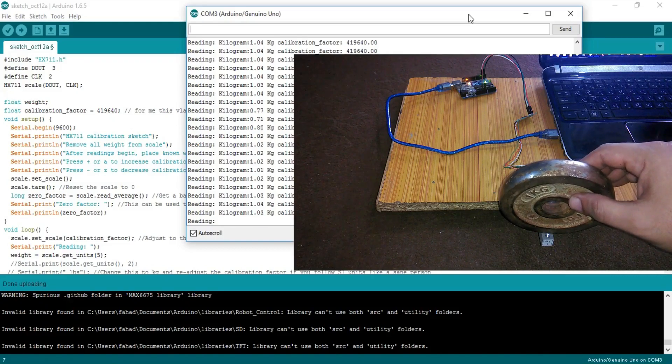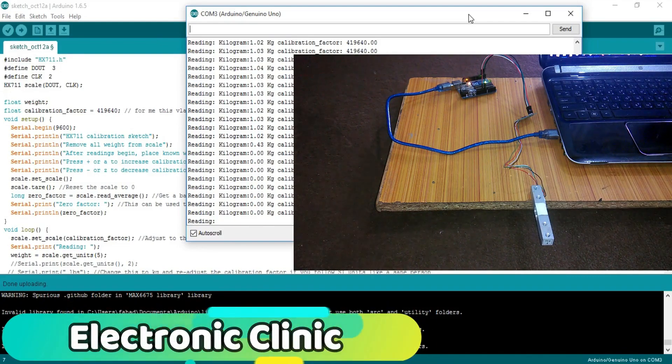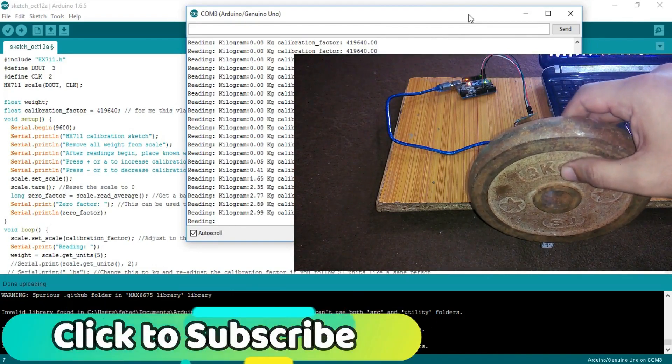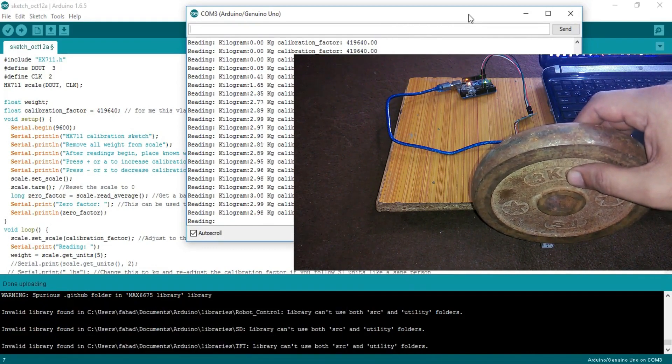In today's episode you will learn how to use a 5 kg load cell with HX711 and Arduino Uno. In this tutorial we will also learn how to calibrate your load cell or strain gauge — covering circuit diagram, soldering, programming.